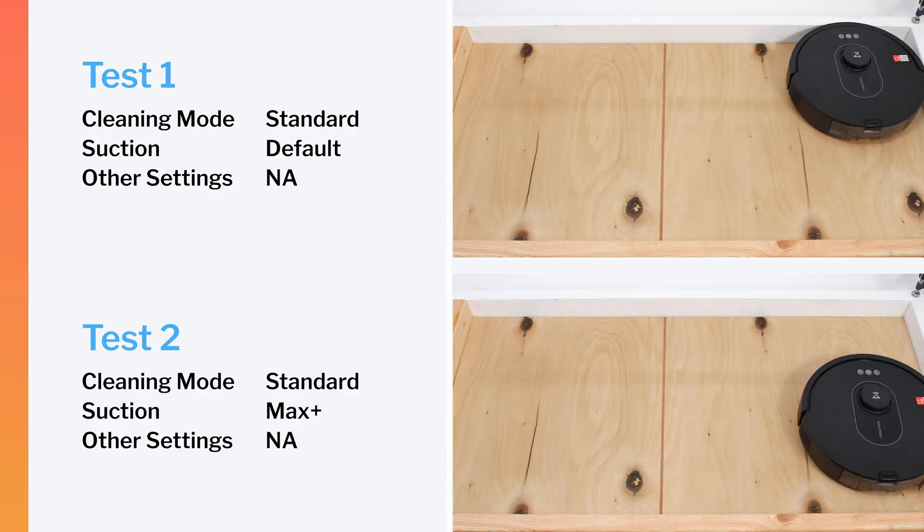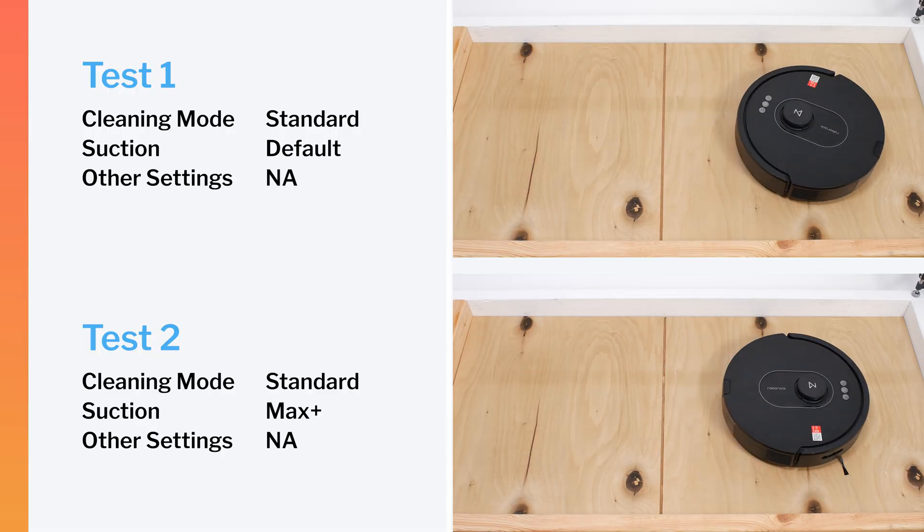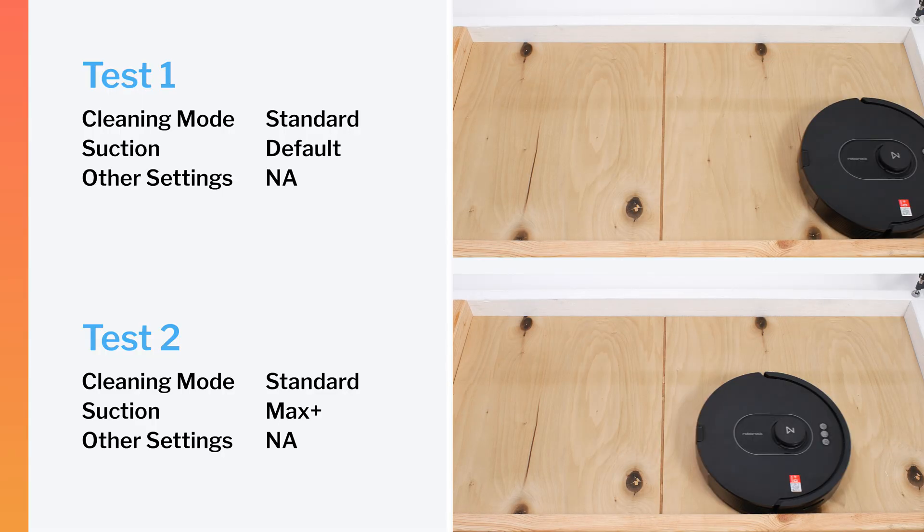Like most other robots we've tested, including the Q5, the Q5 Max did not perform very well in our crevice test, though it does pick up slightly more debris from the crevice than the Q5 on maximum power.